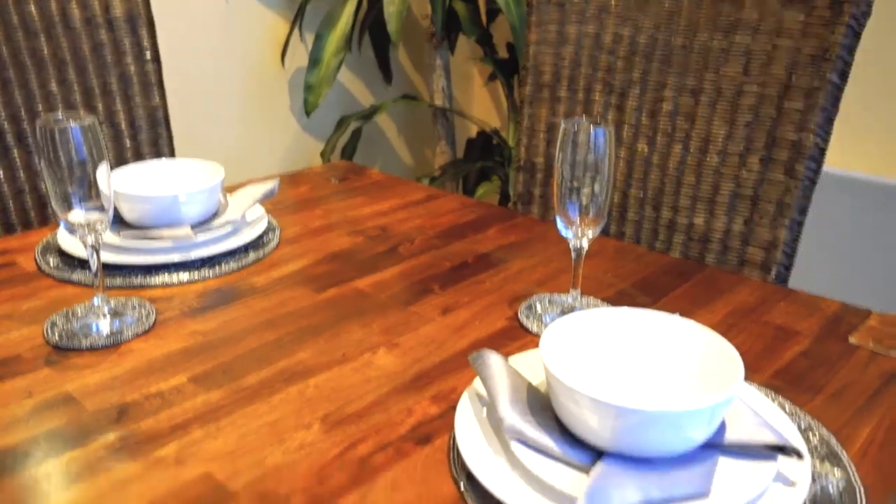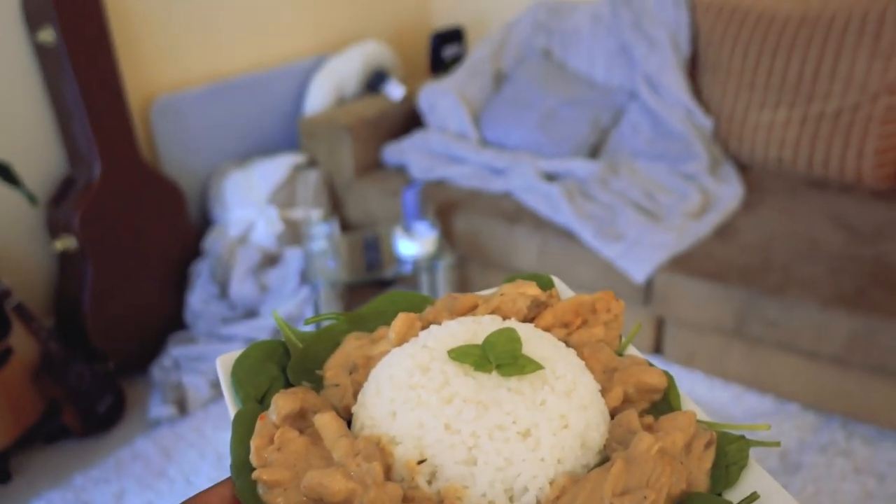Fun fact: my dining room table is always set but I eat on the sofa. Bye!